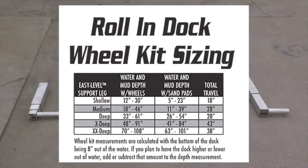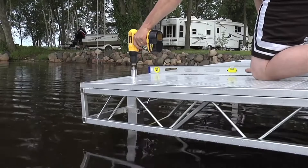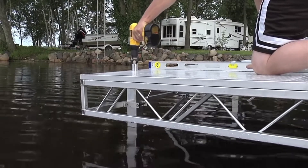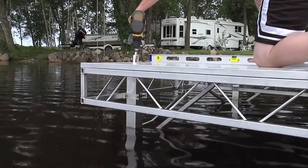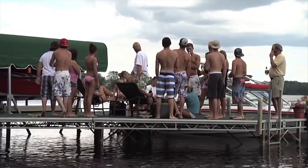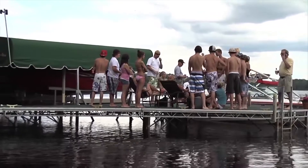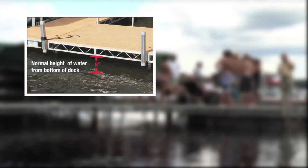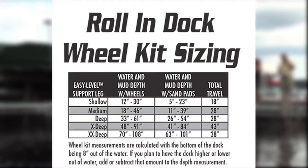There are five different wheel kits accommodating depths from 12 inches to 108 inches. Ideally, select the wheel kit where the total water and mud depth falls in the center of the travel range. This allows upward and downward height adjustment if the water fluctuates. If your location requires the lower frame to be higher than 8 inches off the water, add the additional amount to the water depth. For example, if wave action requires 14 inches off the water instead of the normal 8 inches, add 6 inches to the water depth measurement and select the correct size wheel kit from the chart.